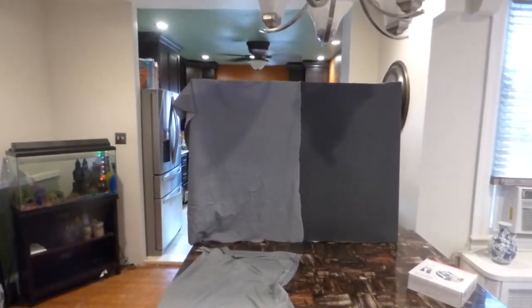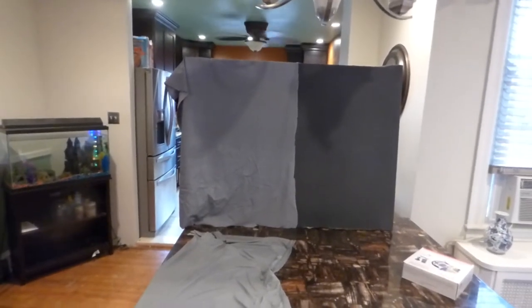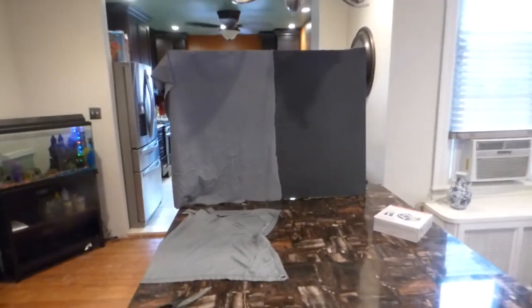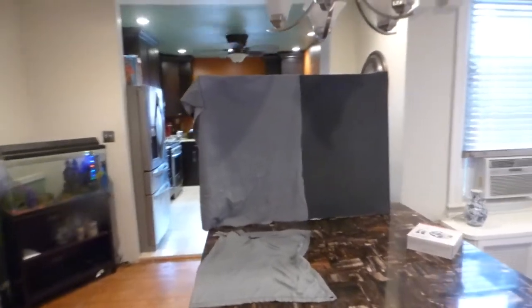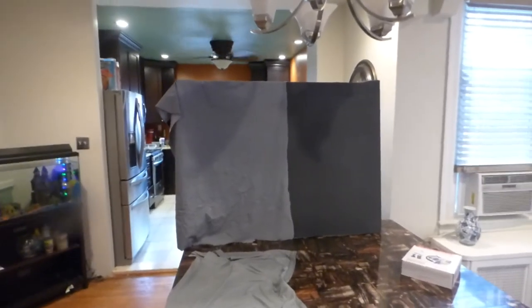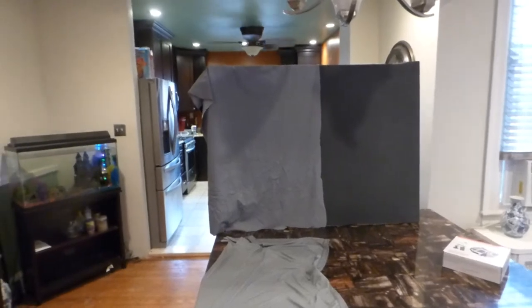They are easy to remove any wrinkles you may have in the screen. Just turn it over, go over the back of it with a gentle cycle iron, and you can remove all those wrinkles. These are also fantastic screens for outside events because of the built-in grommets. But if you're going to use it inside, you can actually cut the screen to fit the size of the frame you want.